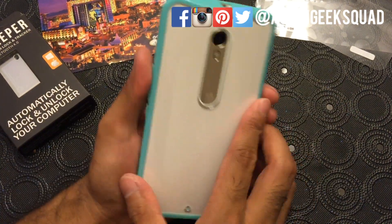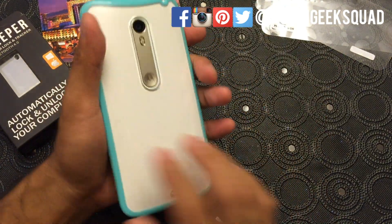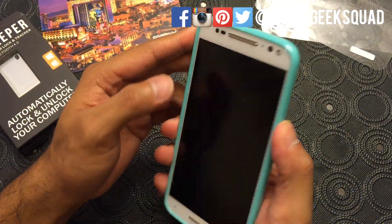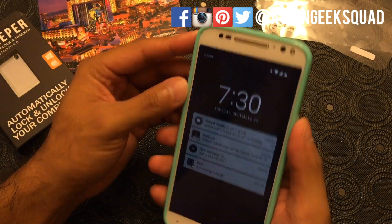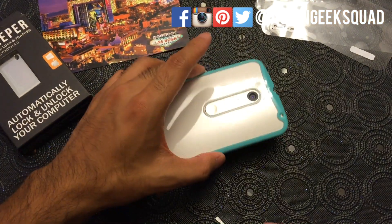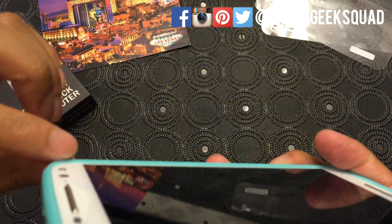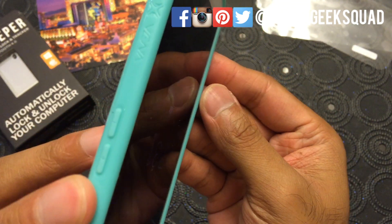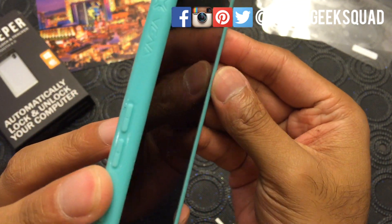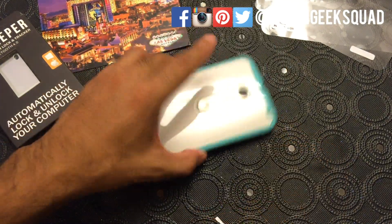All right, so here we are. I kind of like it — I like the grip. It doesn't make the phone too much bigger, which is something I always look for in a case. I always put my phone face down, so this one — if you can see here — there's at least a little bit of room, maybe one or two millimeters, so if I put it face down it will not hit the display.